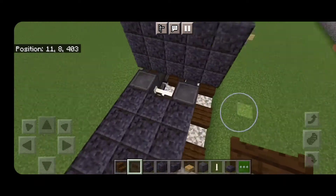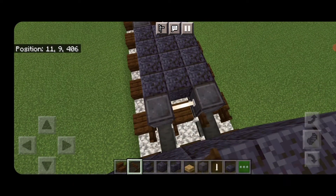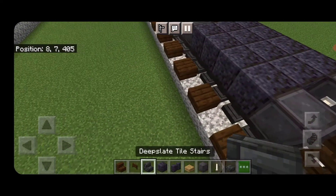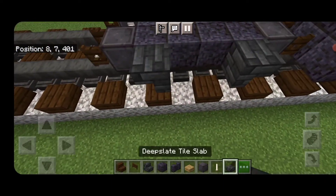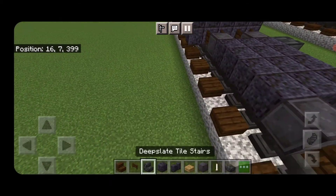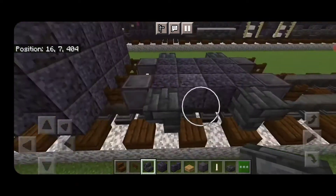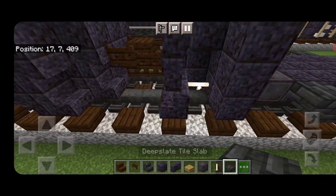Open dark oak fence gates into the ends of the wheels here and also into the ends of the wheels on this end. Then put an upside-down deep slate tile stair facing this way here and facing the opposite way here. In between them on the bottom, two deep slate tile slabs. Do the same thing on the other side — a stair facing this way, a stair facing this way, and two slabs right here.